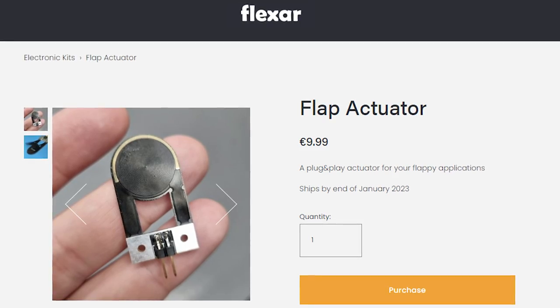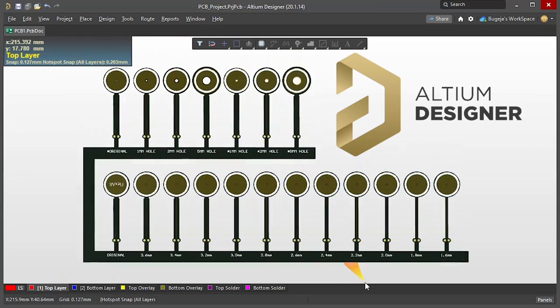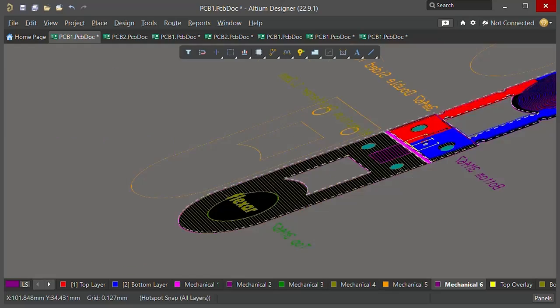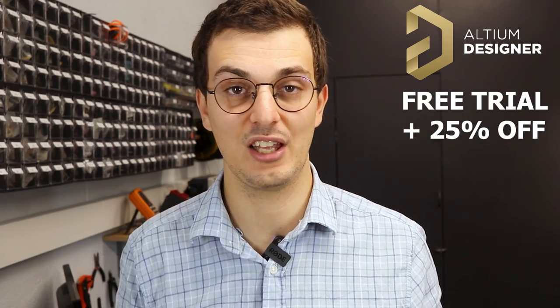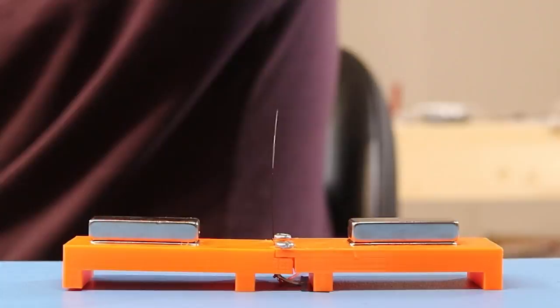If you're interested in purchasing this flap, it's now available on my website. This research was only made possible with the help of PCBway, who manufactured all the samples, and Altium Designer, which is the CAD software that makes designing circuits like this so much easier. If you want to try it out, click the link in the description and you can also get 25% off any purchase license.